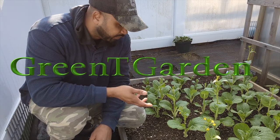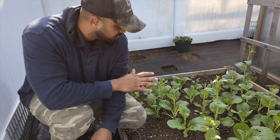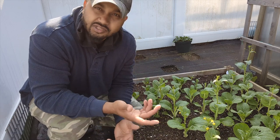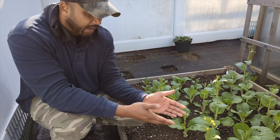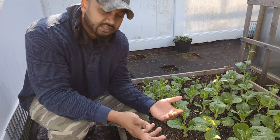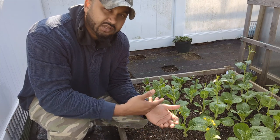Hey guys, welcome back to Green Tea Garden. Right now I'm behind the greenhouse and this is my bok choy — one garden bed that's all bok choy. They're bolted, growing yellow flowers. If you're new and first time planting bok choy, that means it's the end of the cycle of the plant and you basically cannot save the plant.